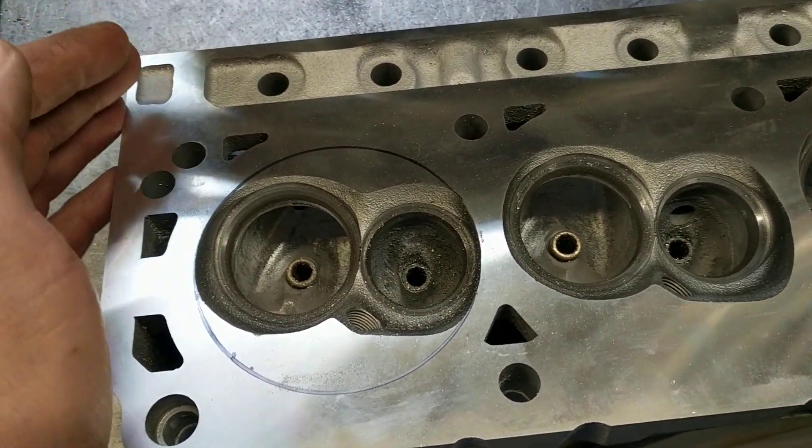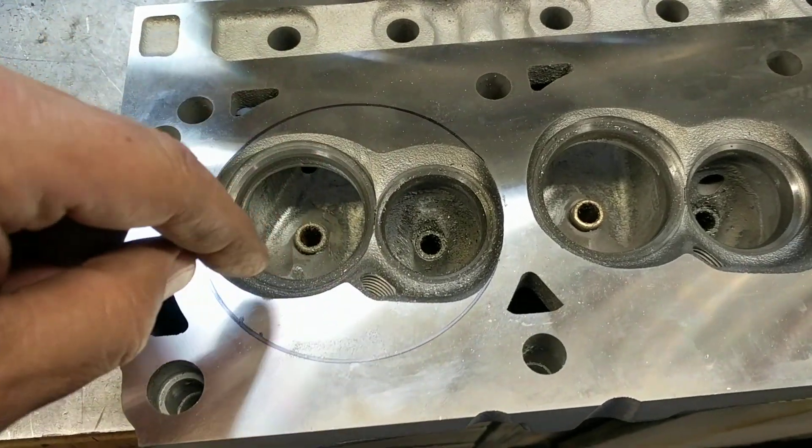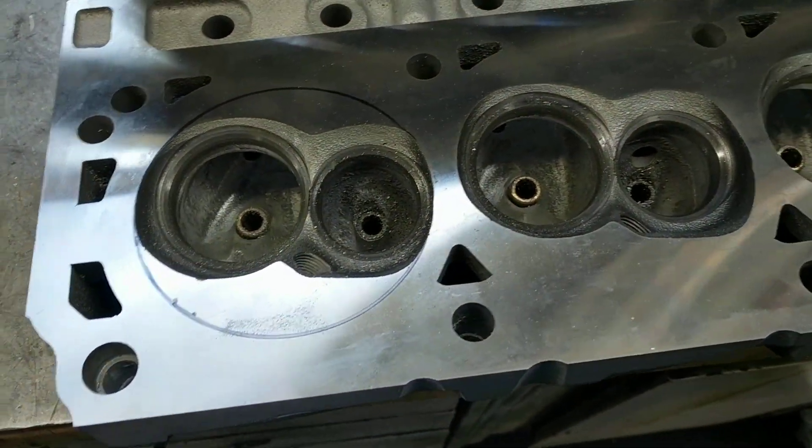I offered to do just some minor port work, a little bowl work, and some work in the chamber, because that's where these heads kind of really need it.